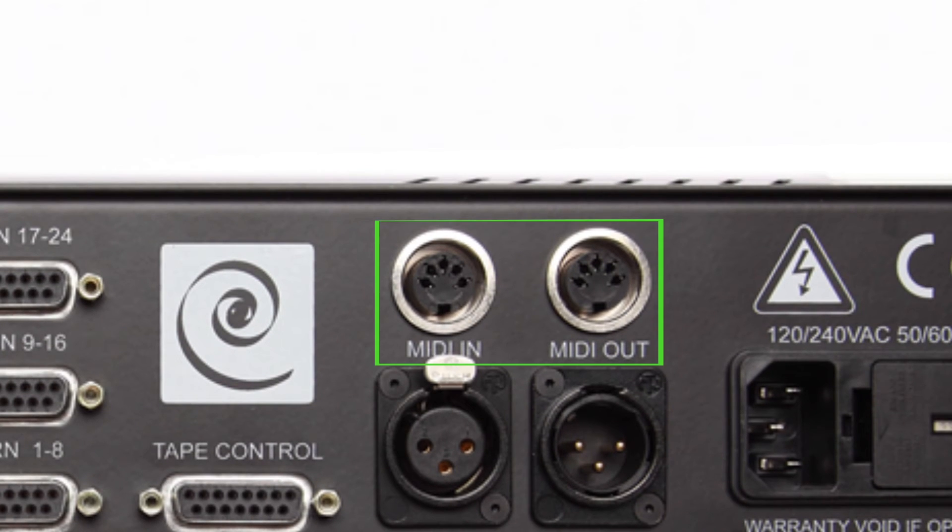Next we have the MIDI in and out ports on the clasp. These are connected to the MIDI interface that came with your clasp system. Make sure that you have the connections set correctly — the clasp MIDI in must be connected to the output of your MIDI interface, and the clasp's MIDI out must be connected to the input of your clasp-supplied MIDI interface. If you get these backwards, the clasp won't function correctly.